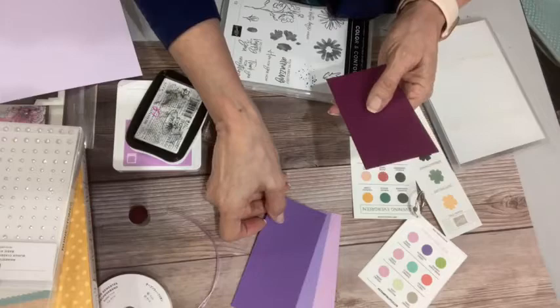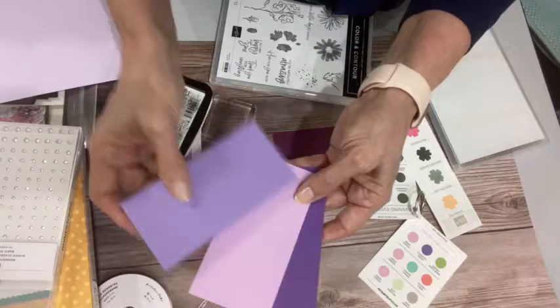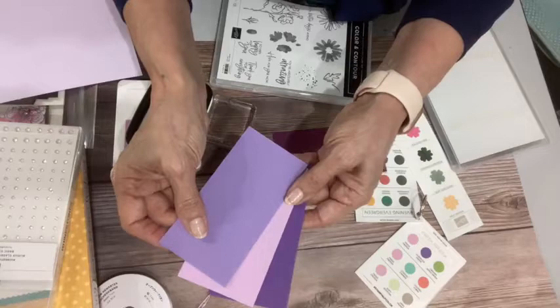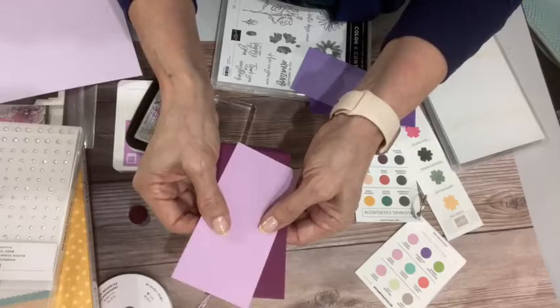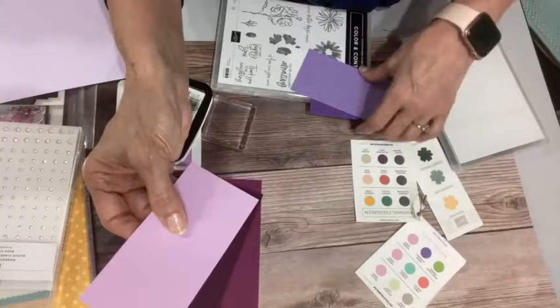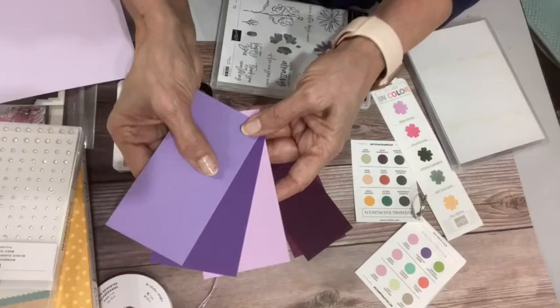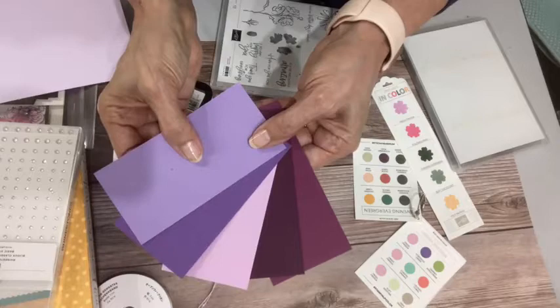This is Highland Heather, and this is Gorgeous Grape. You can see there's a nice little trio of colors there. Fresh Freesia is definitely more pink, and this combination is actually in the color combo chart — that's what Stampin' Up is recommending we pair with it. However, I think this is a little bit more of a pinky purple. Look at it next to Rich Razzleberry — I think that is gorgeous. And then there is Blackberry Bliss. It's almost like a chameleon purple. It goes really nicely with Blackberry Bliss, Rich Razzleberry, Gorgeous Grape, and Highland Heather. Super versatile, which I love.